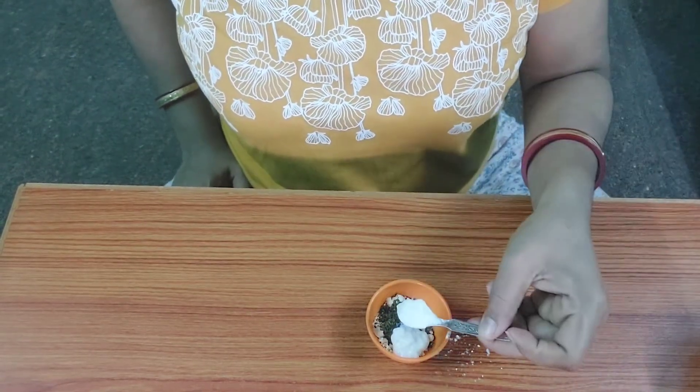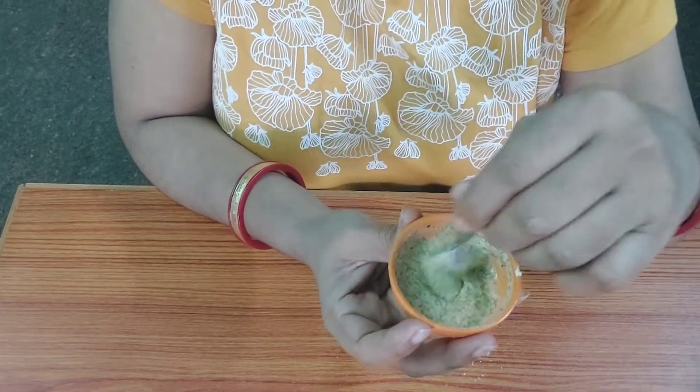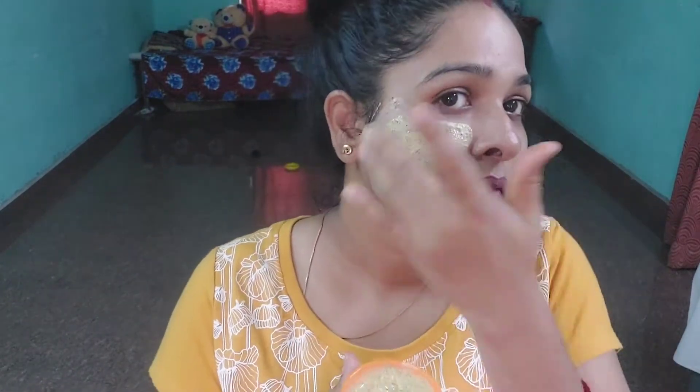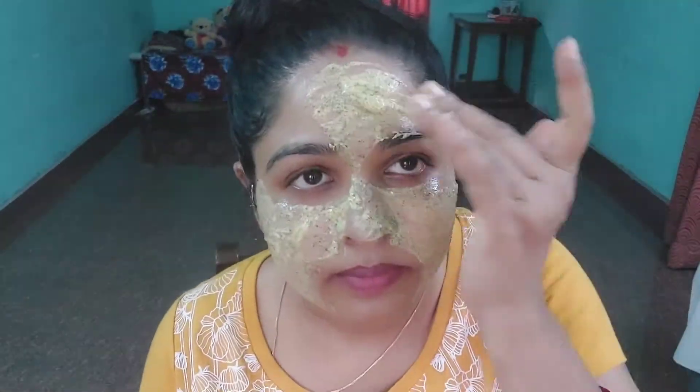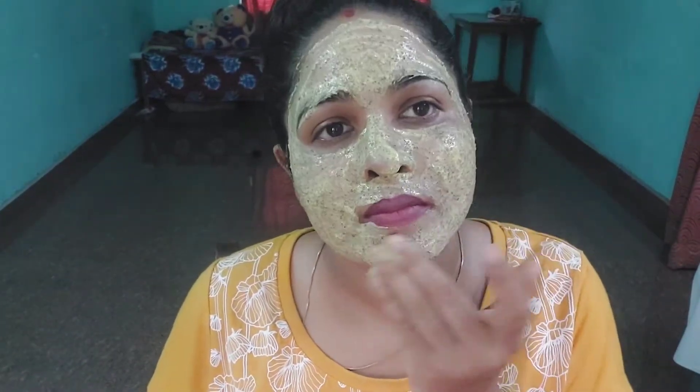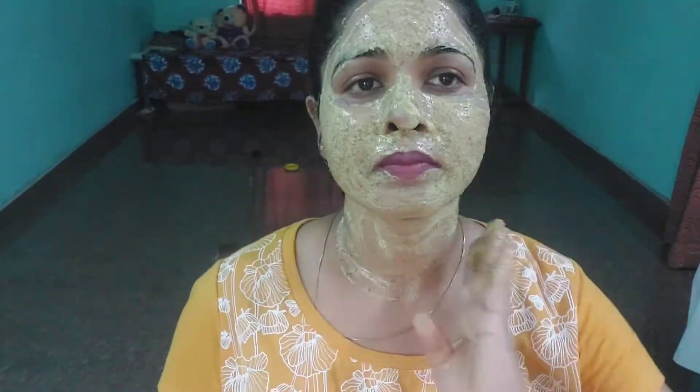The ingredients are ready. The face pack will be done in 15 minutes.